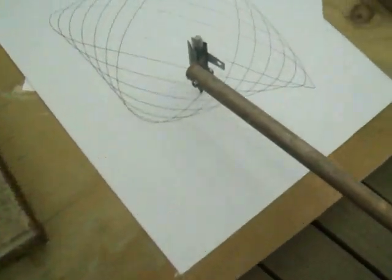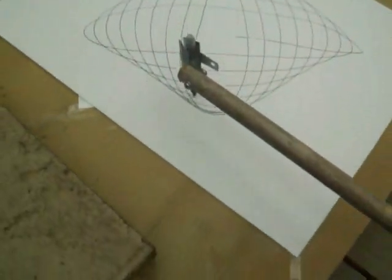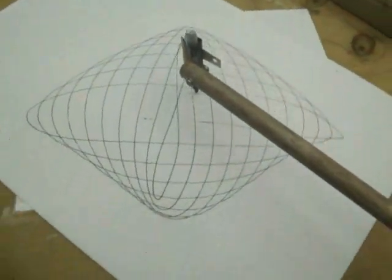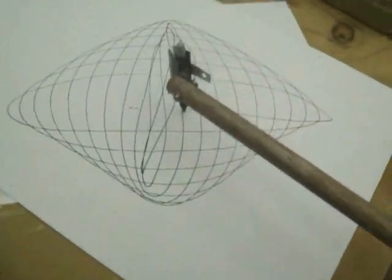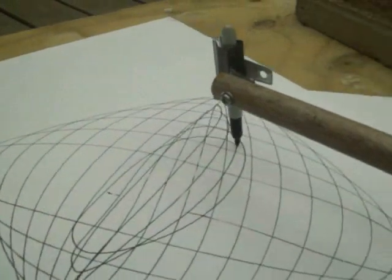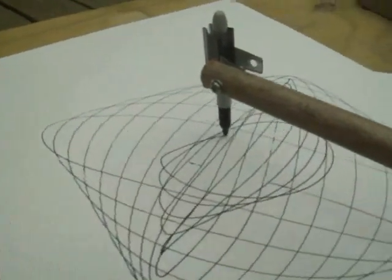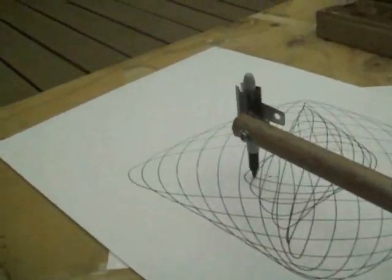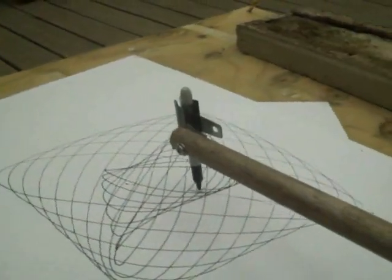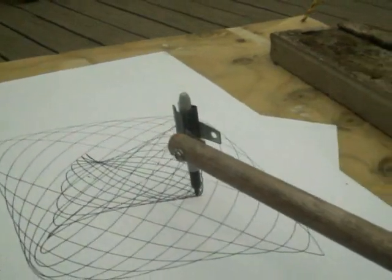I'm going to put it in a little bit. Yeah — look at that.